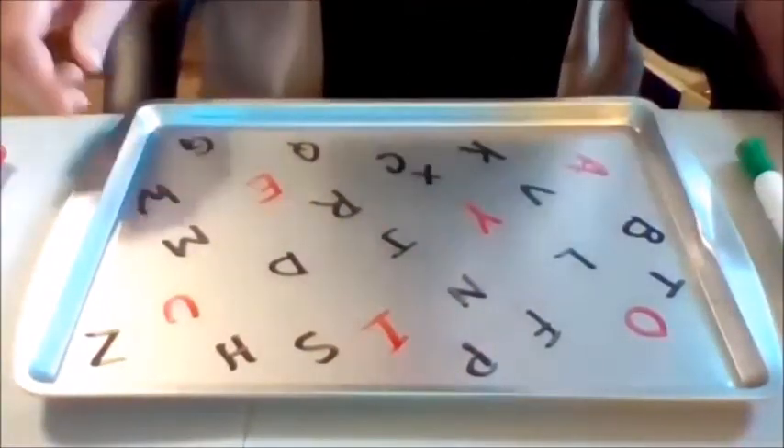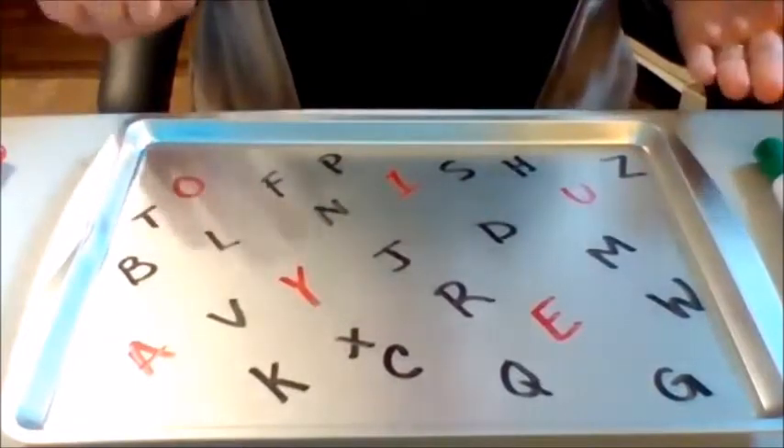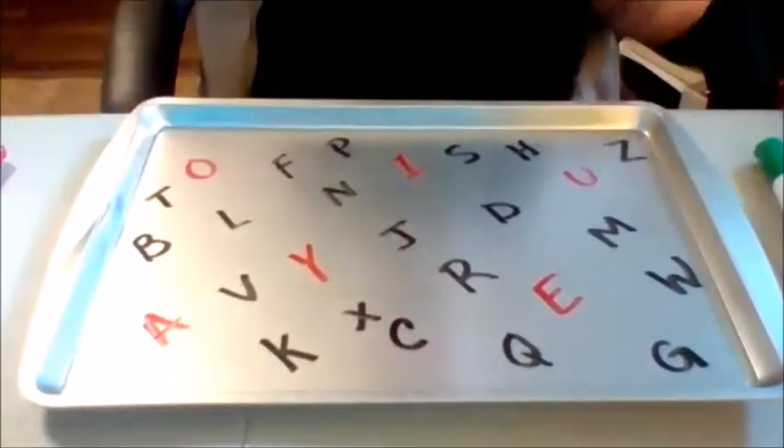In this example I was working on writing capital letters, but you could also do this in lowercase letters. It's really up to you as far as what skills you want to target with this activity.